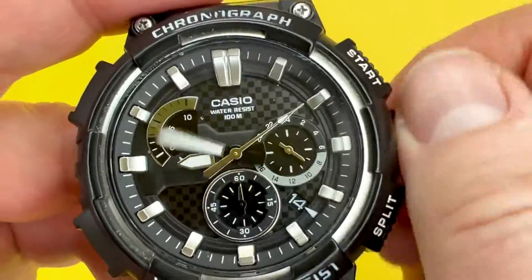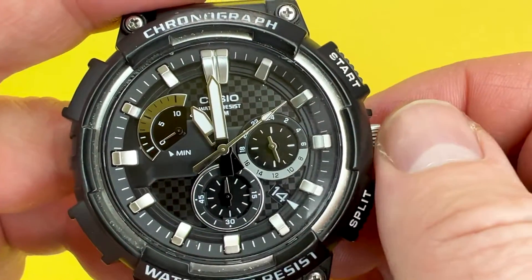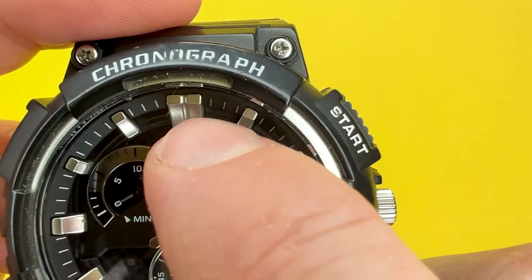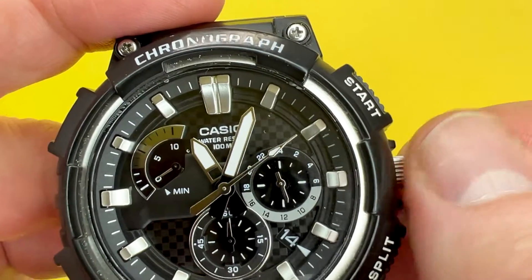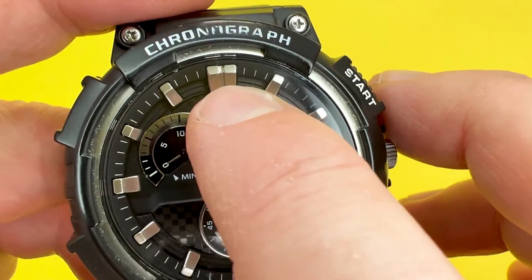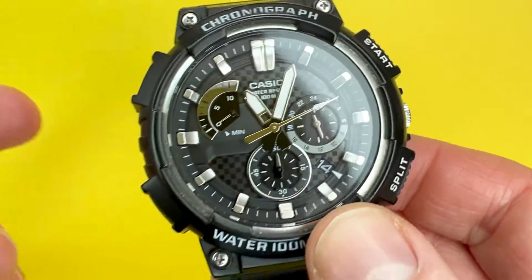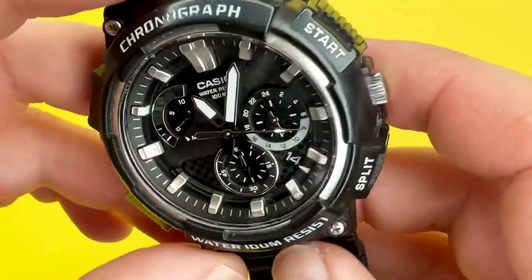Let's get it to 11 o'clock — as I advance, the 24-hour sub dial goes up in value. That's 11 o'clock, and now I need to get to 11:03. That's approximately 11:03 — you can't be perfectly precise since there are no individual minute markers, just quite thick hour markers. Once set, press the crown back in, which also releases the seconds hand. That's the date and time set on the Casio MCW200H.